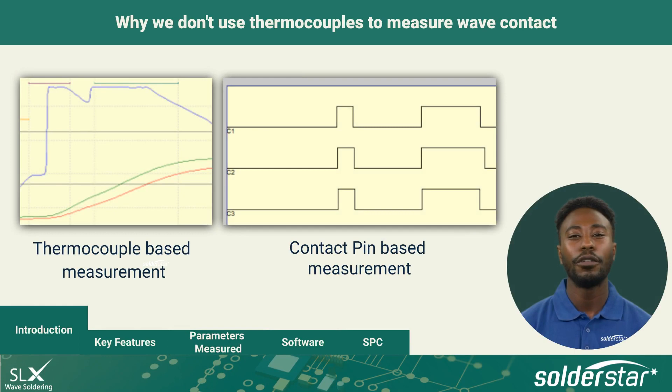Here's why we don't use thermocouples to measure wave contact. Thermocouples are excellent for temperature measurement, but their response time is too slow to measure wave information accurately and repeatably. Here we have a back-to-back comparison of a thermocouple measurement versus a contact-based measurement. On the left is the thermocouple measurement of chip and main wave sampled at 100 milliseconds. On the right is a contact-based measurement which gives a clear, accurate and unambiguous contact map which is highly repeatable.